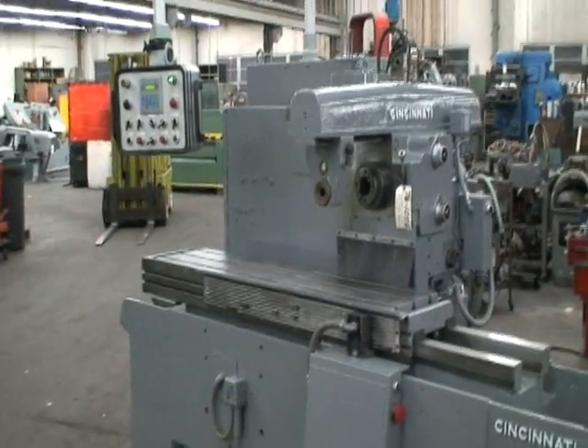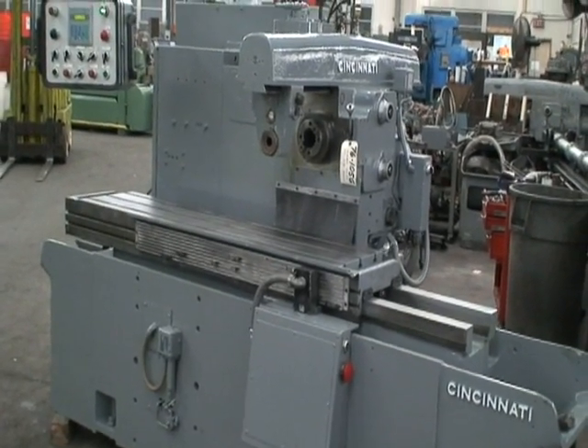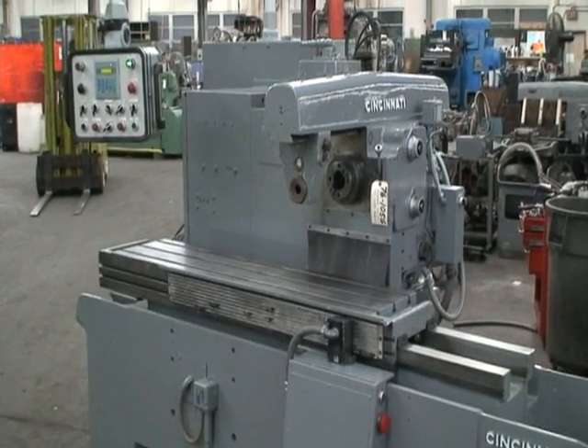All the old electrics have been replaced on the machine. They've been replaced with an Allen Bradley SLC 502 programmable controller.